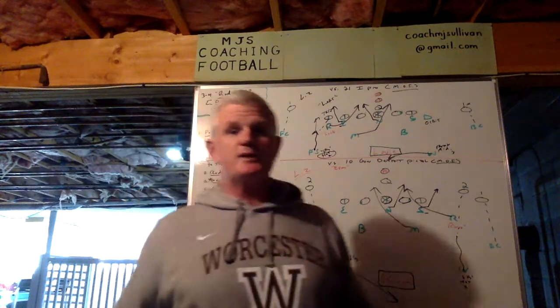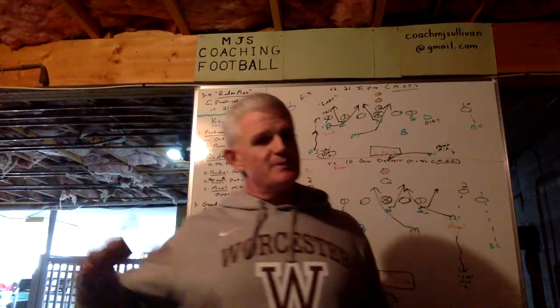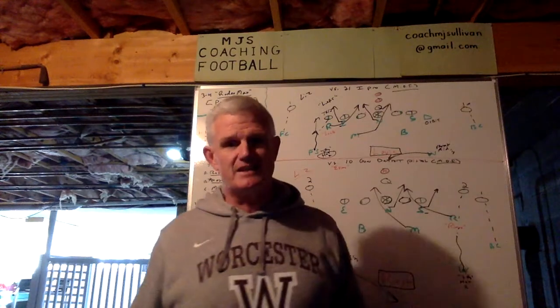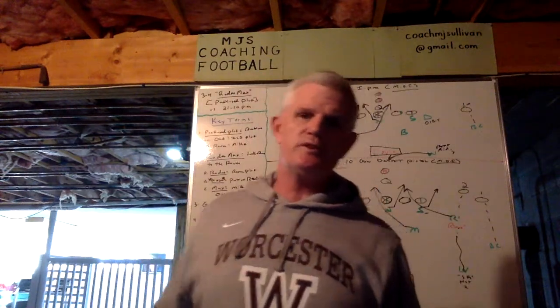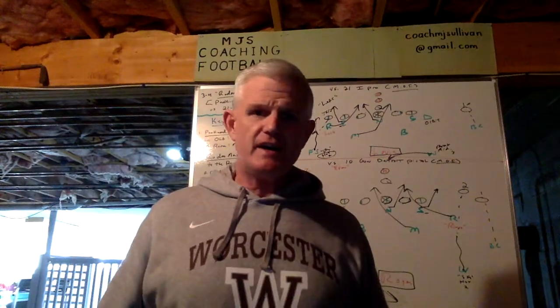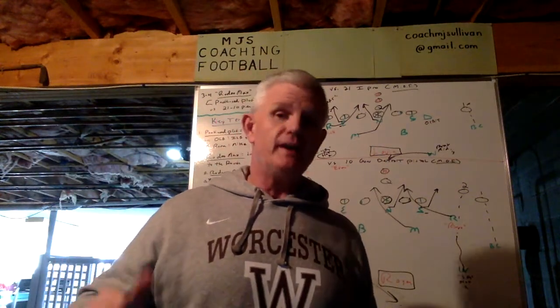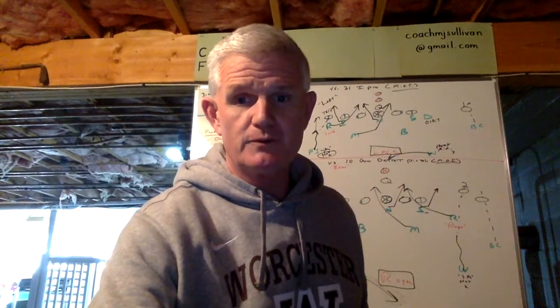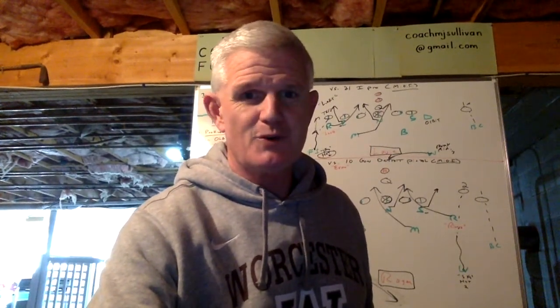As I said at the beginning, to my subscribers, I thank you. Non-subscribers, hope I've teased you enough. To everybody — questions, please reach out to me at CoachMJSullivan@gmail.com. At this point I'd like to take the opportunity to thank YouTube for this platform. Coaches, let's make the most of it.